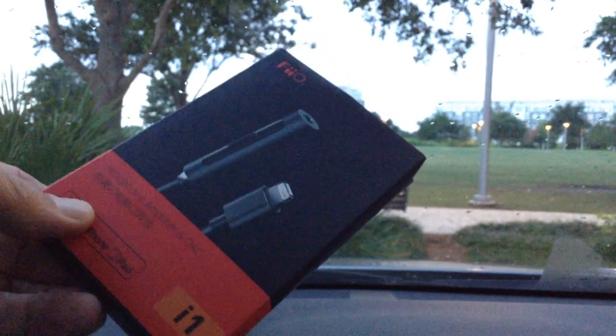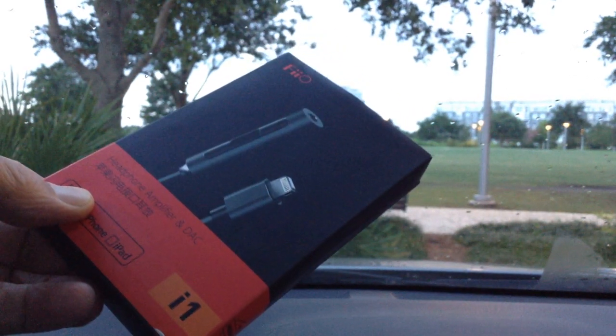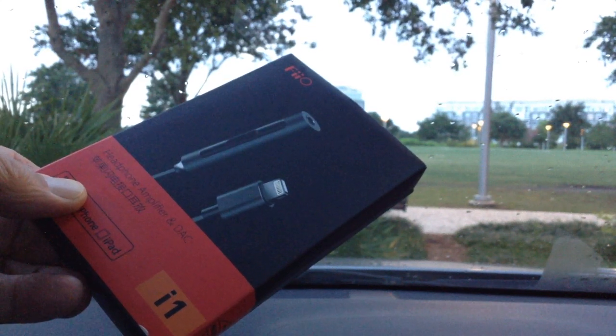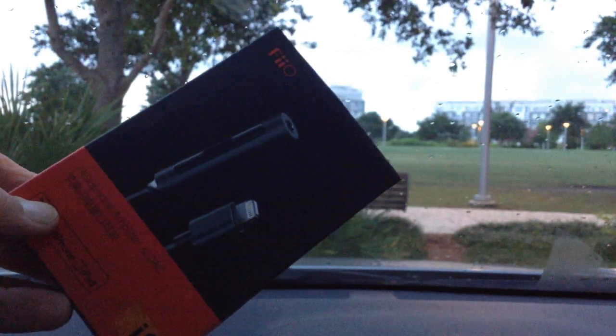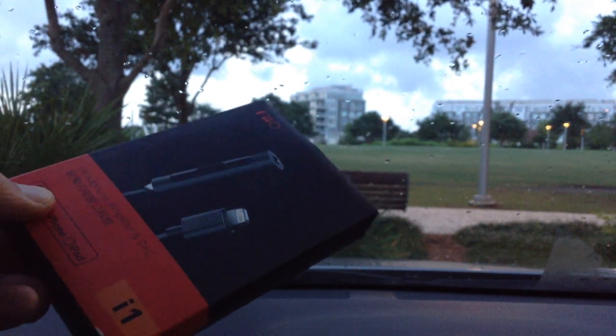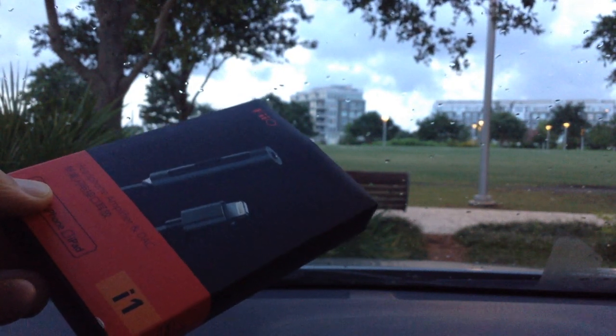Here we're going to have a midnight review. I never pronounce this exactly right — Fiio, feel, file, full — whatever it is, you know the deal. This is an i1. An i1 — I guess that stands for Apple — and it has a lightning plug on one end, and then it has the headphone jack on the other end with a bunch of stuff.